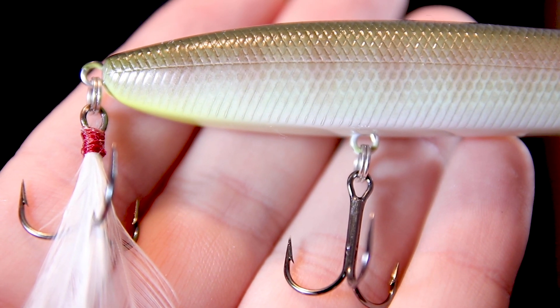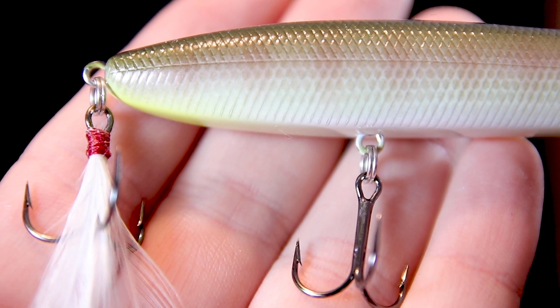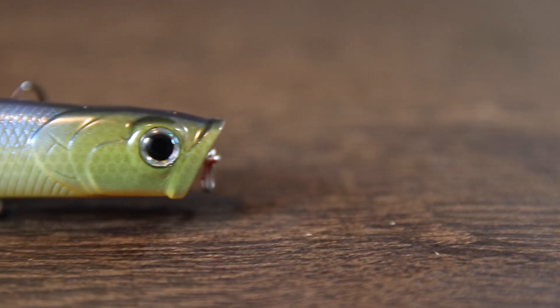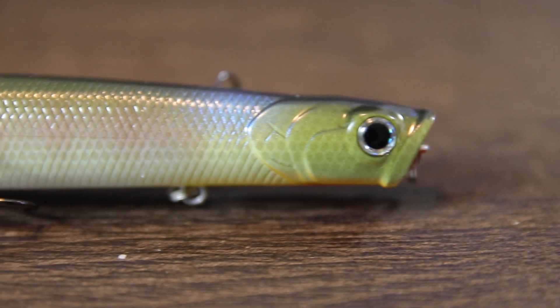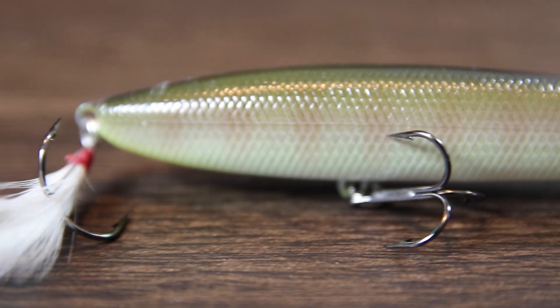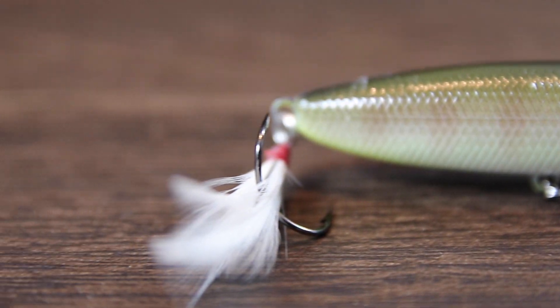The Gunfish also incorporates a weight system that allows you to cover a lot more water than you can with typical topwaters, giving you a lot more distance on your cast. The tapered body provides a gliding action so you can get a really juicy walk with this thing without having to wear your arms out ripping it across the surface.